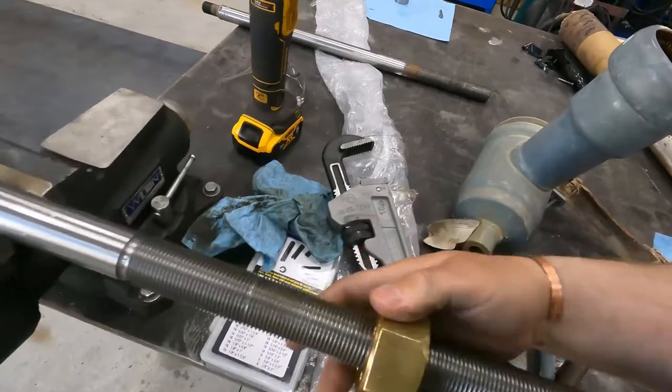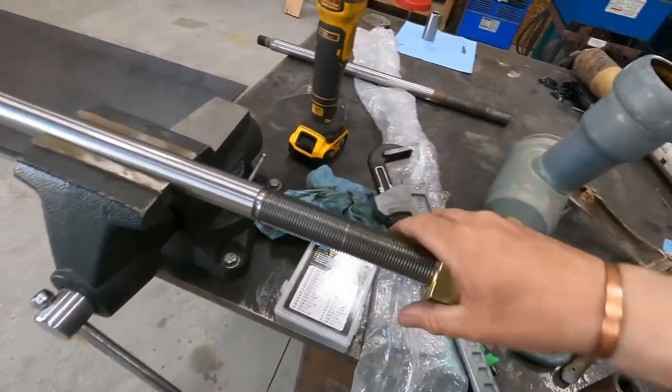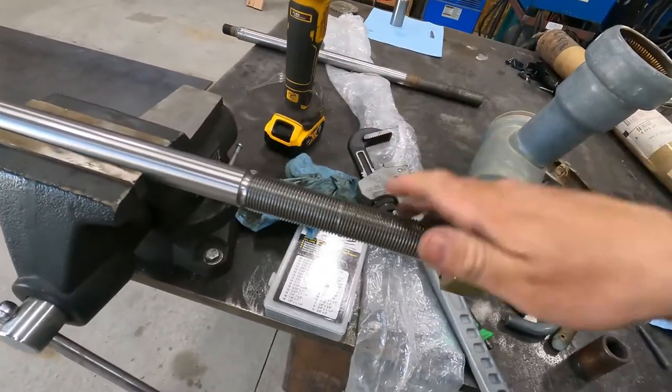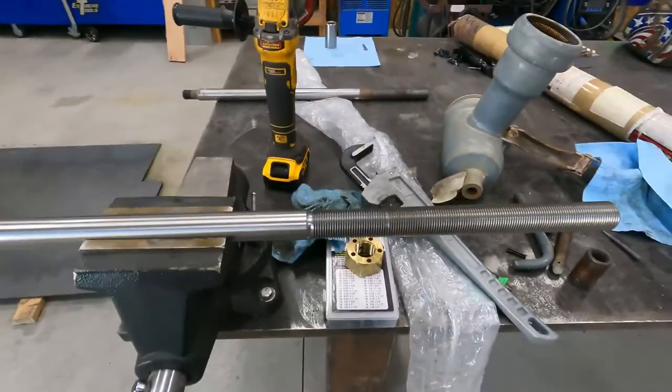Now I've got to finish milling the keyway out. It's only got to go about an inch, but I've got to finish milling the keyway to the end of the threads. We'll get that done and then that should be it. So let's get it in the mill.